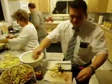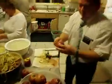Smile, you're on video. This is how you peel apples.